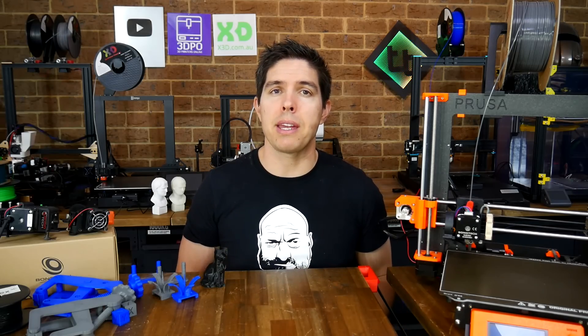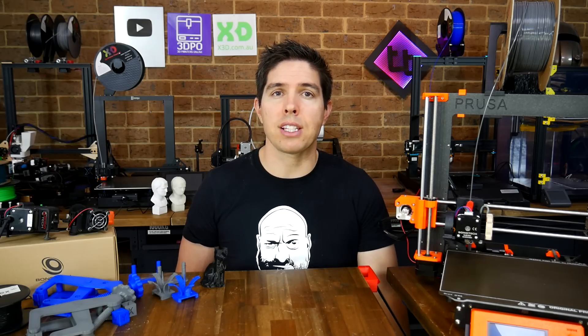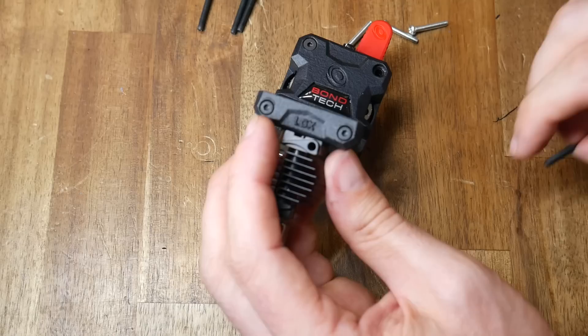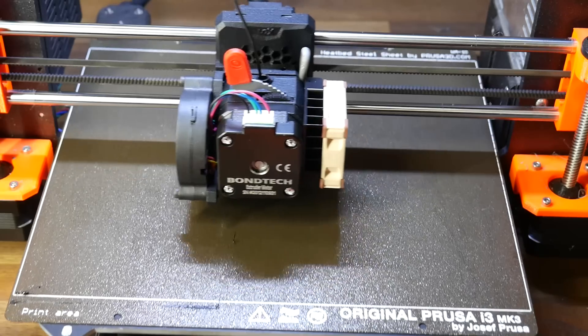Bontech have been kind enough to send me an upgrade kit for both the Prusa Mark III and Artillery 3D X1 so I can make this video. Today we'll cover everything from unboxing, installation, setup, and test prints.